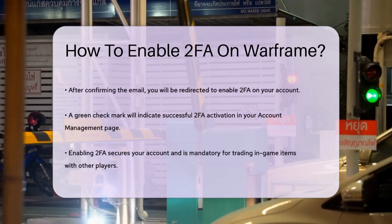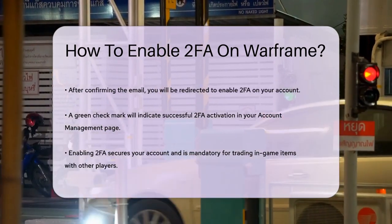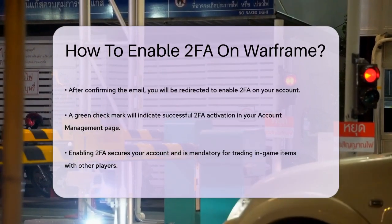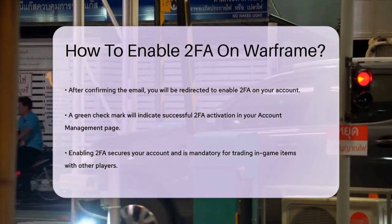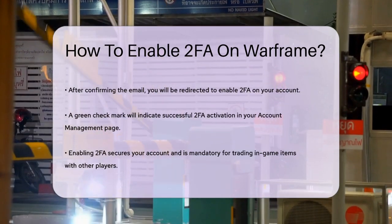Enabling 2FA comes with some great benefits. Not only does it add an extra layer of security to your account, but it's also required if you want to trade in-game items with other players. This ensures that both parties in the trade are legitimate account holders. As a bonus, you'll receive a free 3-day affinity booster once 2FA is enabled.